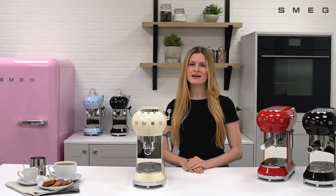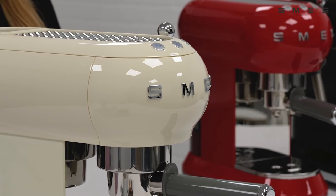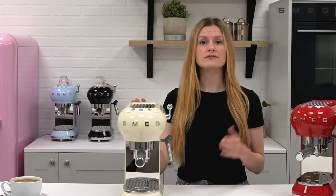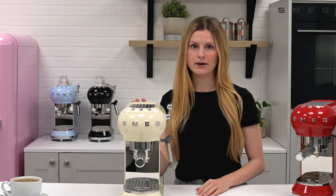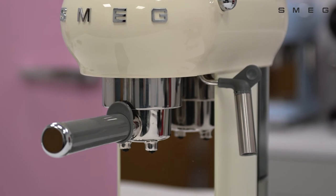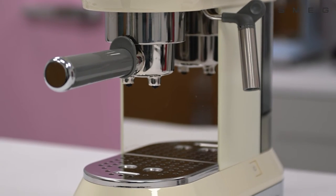This video is going to show you how to set the auto shut off on your Smeg Espresso Coffee Machine. The auto shut off ensures that your coffee machine will go idle after 9 minutes, 30 minutes, or 3 hours. Perfect for if you're leaving the house in a rush and need it to turn off quickly, or alternatively 3 hours if you're entertaining and need to make coffees all evening.